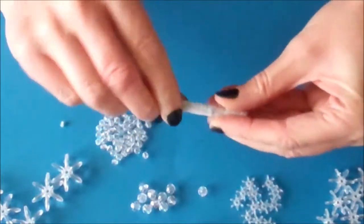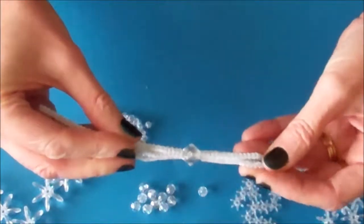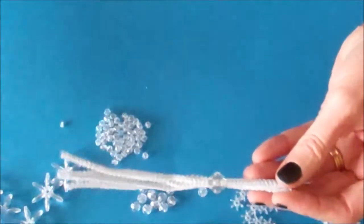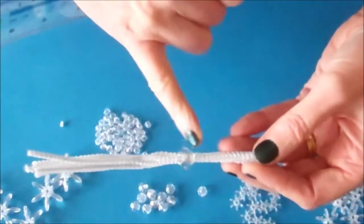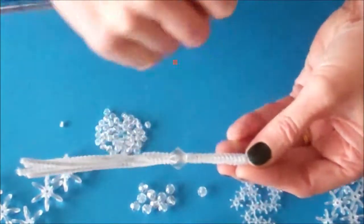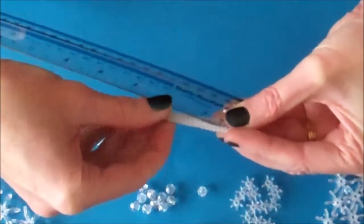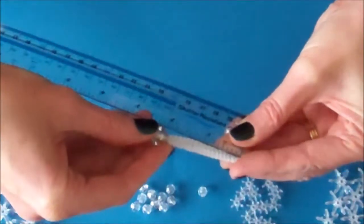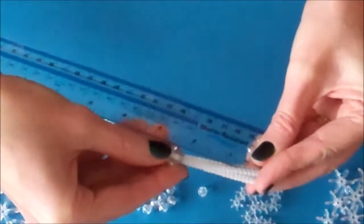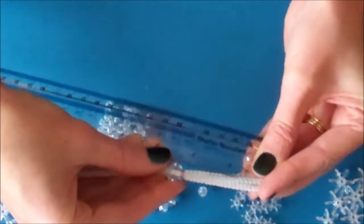You might want to twist as you go so that you can move the 5 pipe cleaners along the bead. Take your ruler and measure from the bottom of this bead to the end of your pipe cleaner. You need that distance to be approximately 2 inches or 5 cm. It doesn't matter if you slightly go over the mark — a little bit more is better than less.